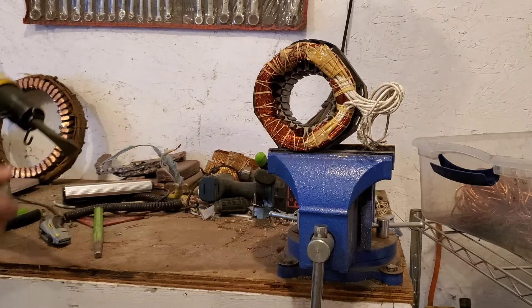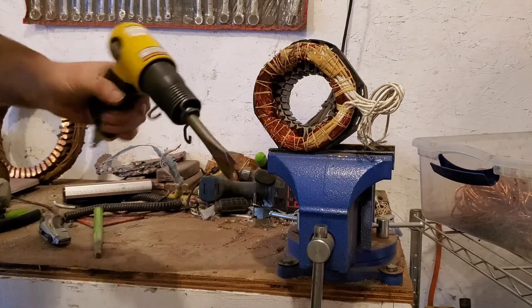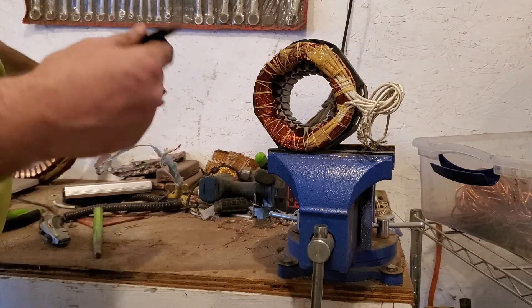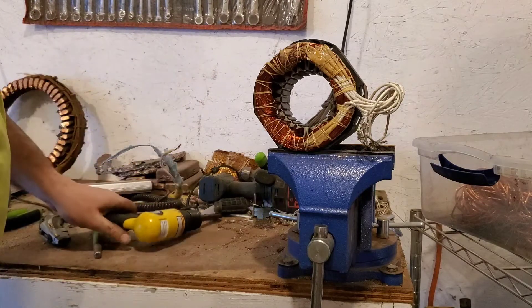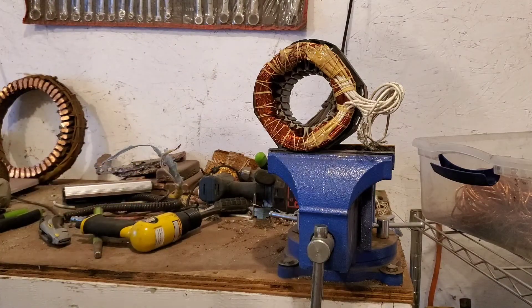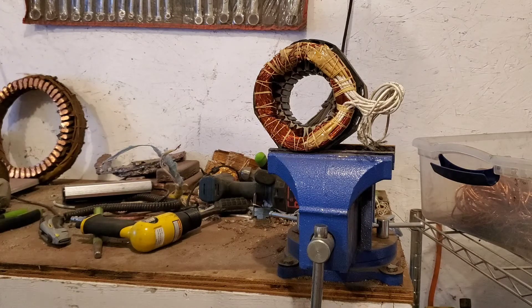I've seen Okie Scrapper do it — he's the first one I've seen do it and it worked out well for him. I'm going to try to use an air chisel and we'll see how that goes. I've only got a little pancake air compressor here right now because my garage here is not big enough for my big air compressor — that's over at my mom's house.